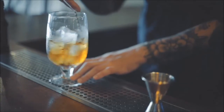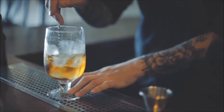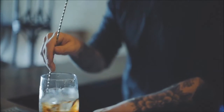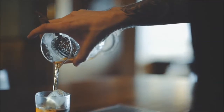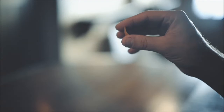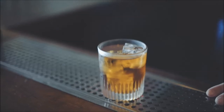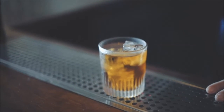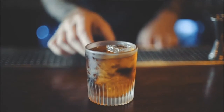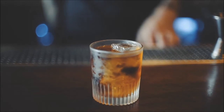We're stirring this drink with Hoshizaki one-inch cubes. They're nice and dense, so we're going to get a really wonderful chill — just the right amount of dilution that we're looking for. We're going to strain that into a nice chilled old-fashioned glass and express an orange zest over the surface of the drink. I think that far too often ice is overlooked as a main ingredient in drink making. We can depend on Hoshizaki's ice to produce a consistent, final product.